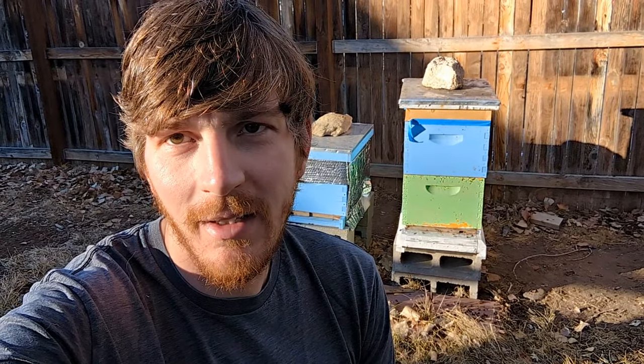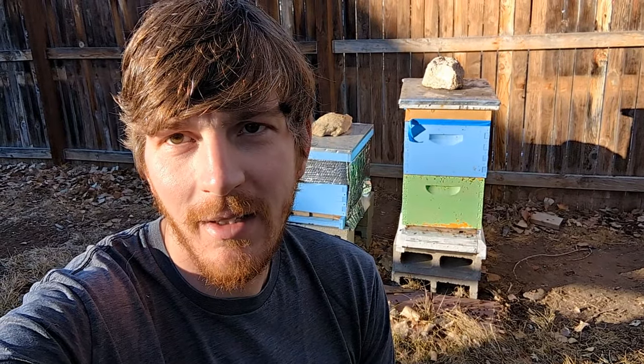I would highly recommend staying out of your hives to the best of your ability in winter, especially until they start laying eggs and drones are flying — because if you kill your queen, that's the end of your hive, definitely in these months where there's no foraging and not much activity going on. If you like what you see, please subscribe, give me a like, and I'll see you next time.